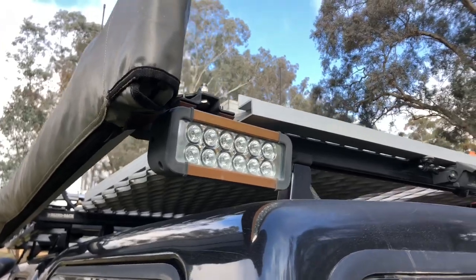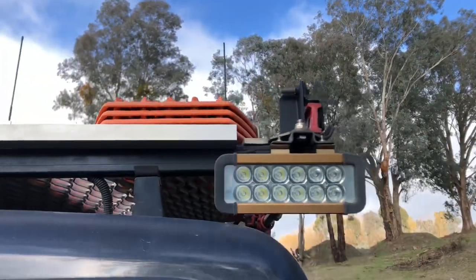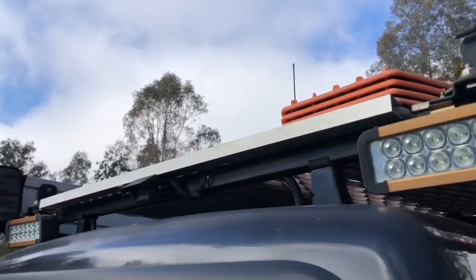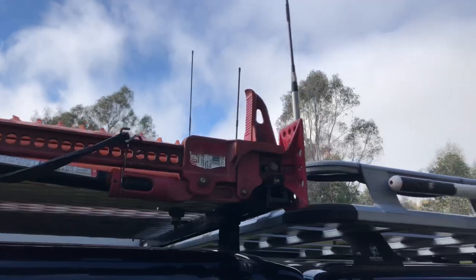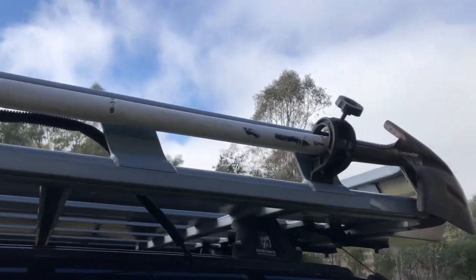On the racks up here we've also got two lights to help with reversing and setting up camp at nighttime — they're on an individual switch inside the cab. Along the side we've got our high lift jack mount, and we've got a shovel mount on the front just to dig us out of any bogs we get into.